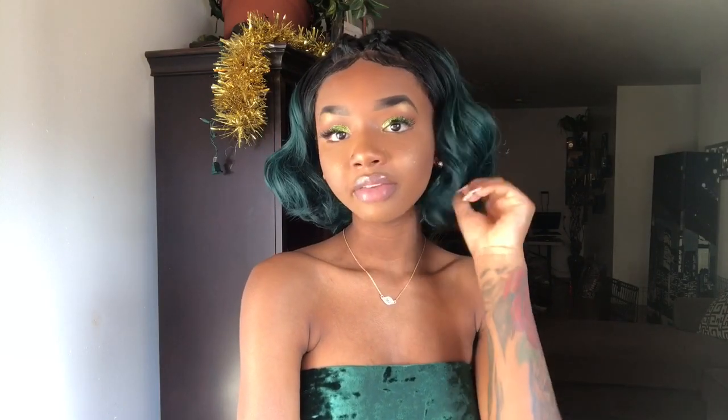This is a super adorable style, I'm loving it. It's very playful, very different, and very bold. I highly advise you guys to get this color. Do not be afraid to wear color. Just because you're brown skin or dark skin doesn't mean that you can't wear color. We can rock every color. The hairline is snatched, honey, to the gods.